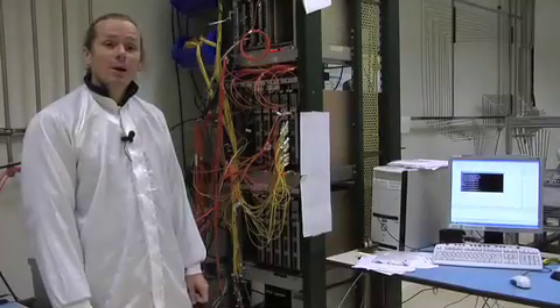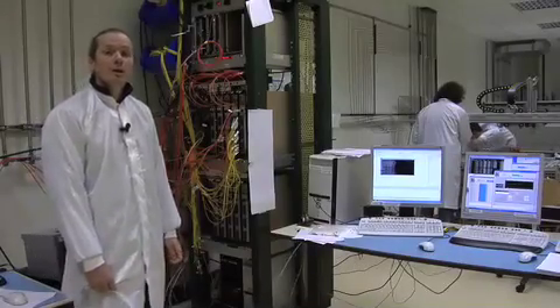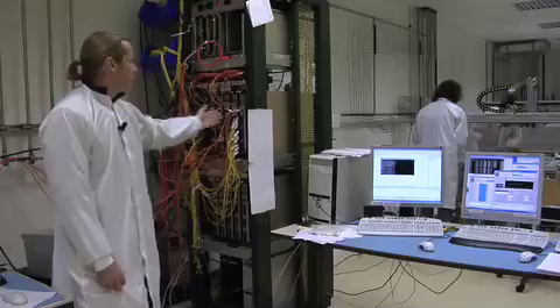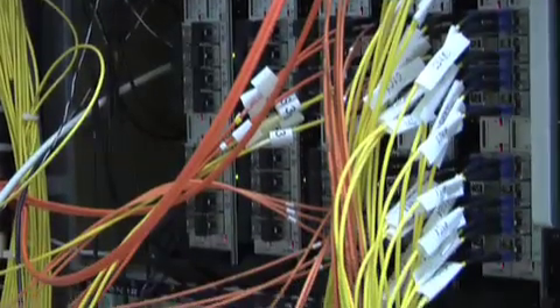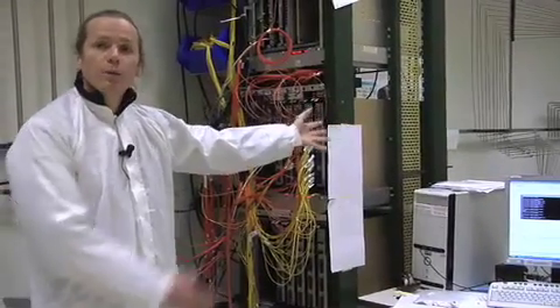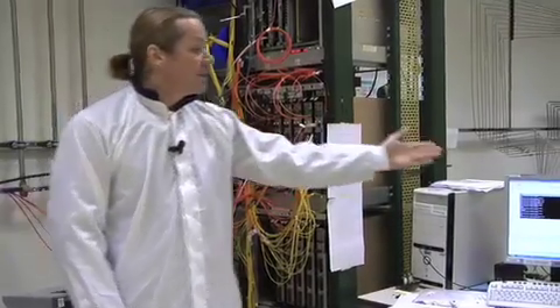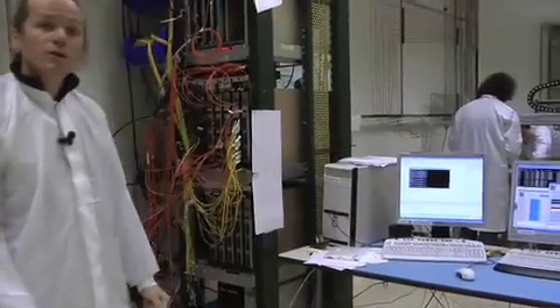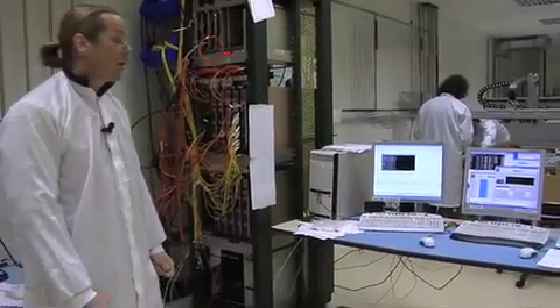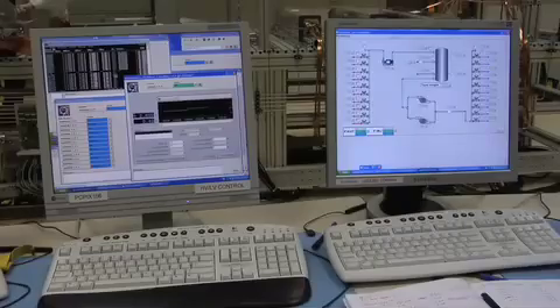As Petra already mentioned, we are building up the silicon pixel detector here in the clean room. What is very important for us is that we understand the detector is working properly before we actually put it into the ALIS cavern. We read out the detector from there into these electronics racks, and these modules will control the detector and get all the data from it. On this side you can see the computers which will control the detector and read it out. All this software has already been made so that it can be used for the ALIS application.